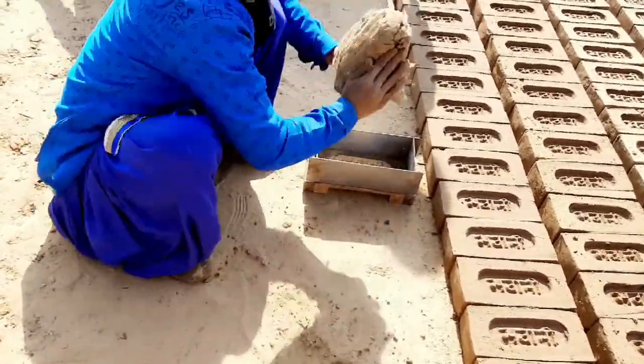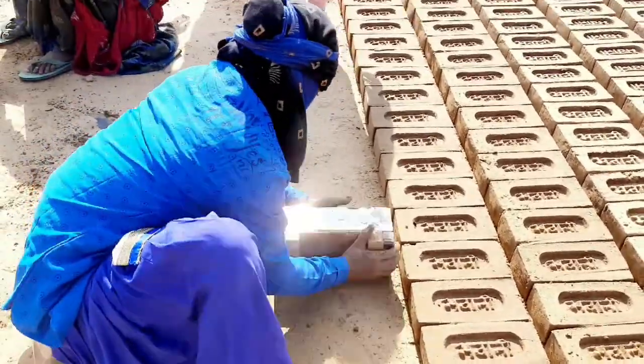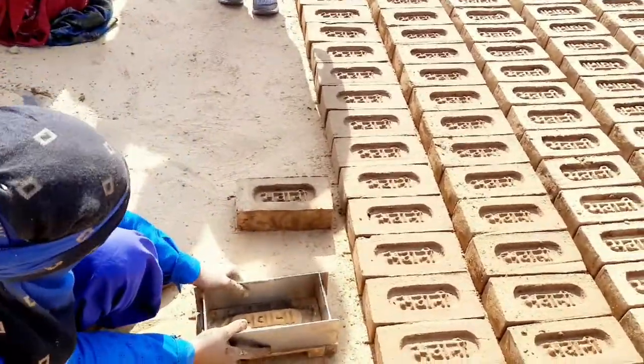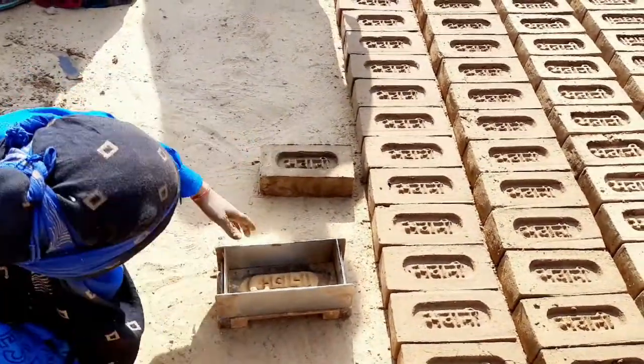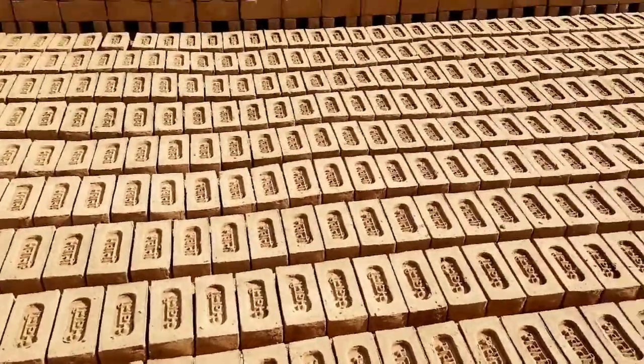So, see how it is done. They are doing hand pressing — fast! The shaped clay is then fired at 900 to 1,000 degrees Celsius to achieve strength.